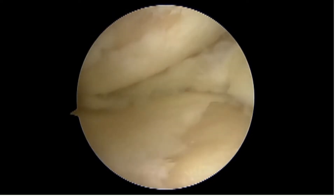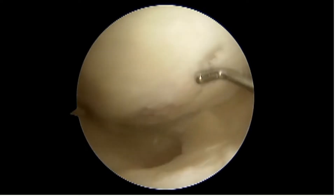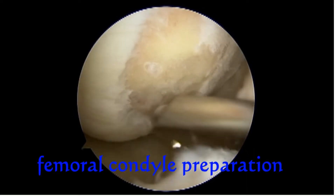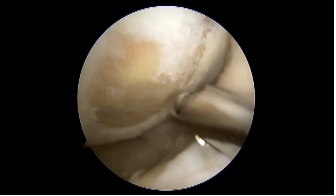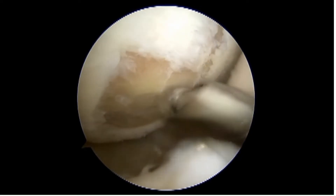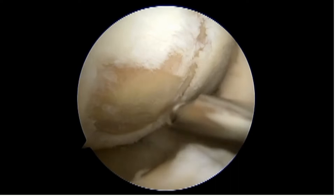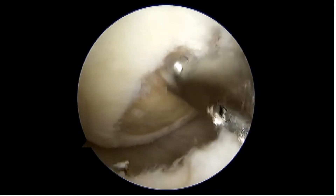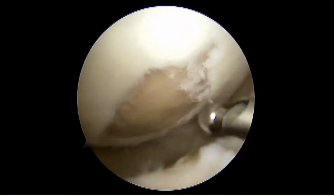Cartilage defects were found in the medial femoral condyle as well as in the medial tibial condyle. Preparation of the defect site was performed with an arthroscopic burr. All unstable cartilage fragments were removed with the power burr until viable subchondral bone was reached.